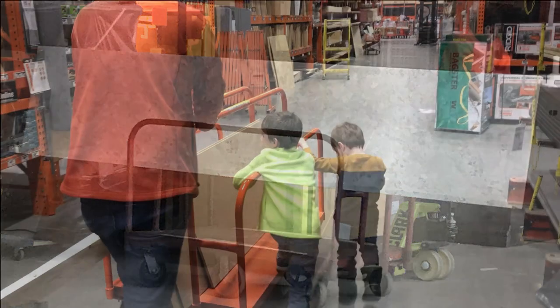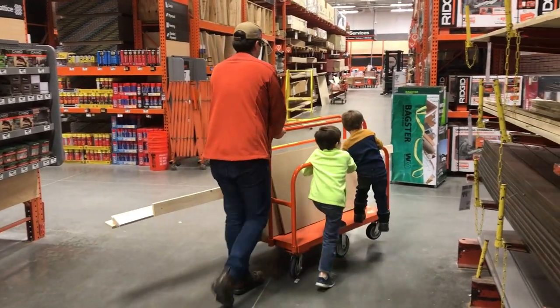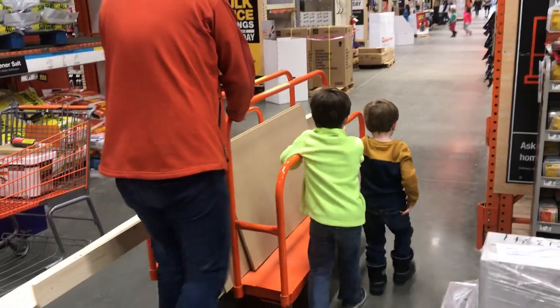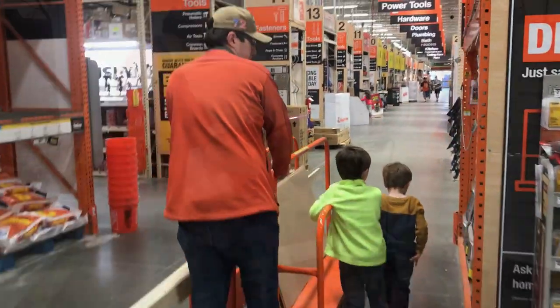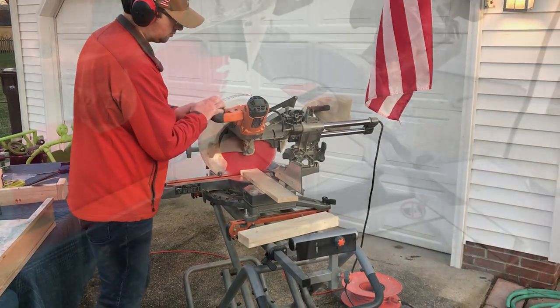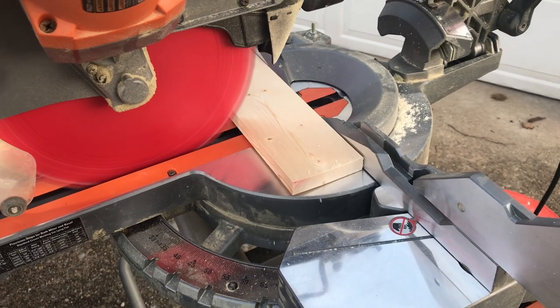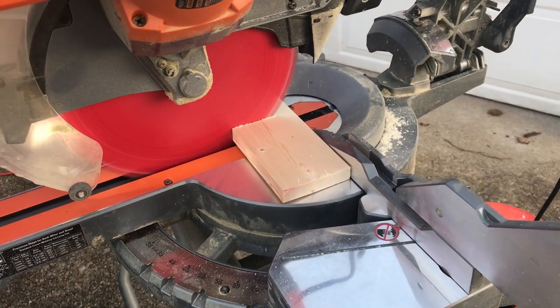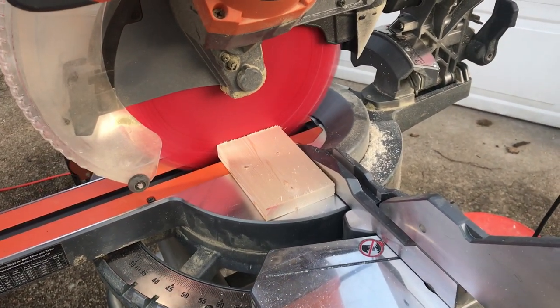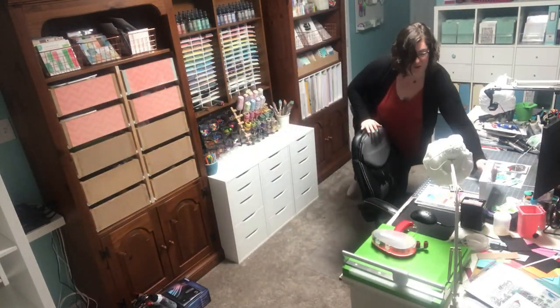We started out by making a sketch of what we wanted it to look like in a software called SketchUp that my husband uses — he did all the work, not me. We put in some Ikea units, made a trip to Ikea, went to the hardware store, and then got busy doing the actual work. I use the word 'we' loosely — my husband did almost all of it.